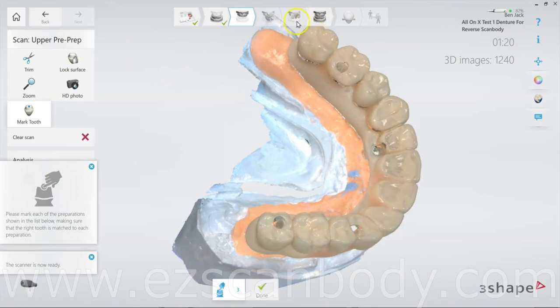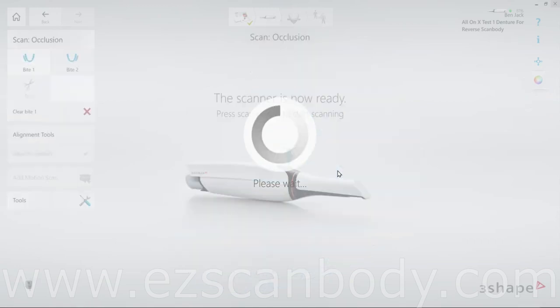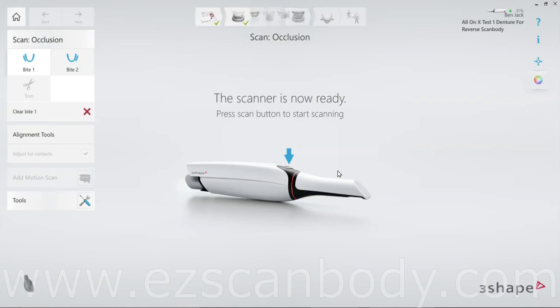Normally the next step would be scanning the jaw. However, if we remove the denture to scan the jaw now, we'll lose the bite alignment. To avoid this, we first do an occlusion scan to capture the bite. At this point, click on Occlusion in the software and proceed.